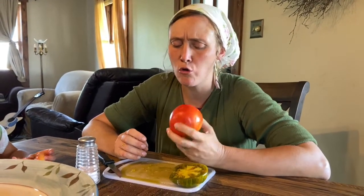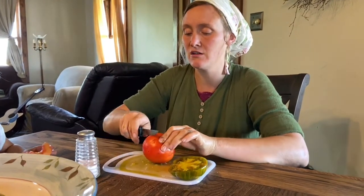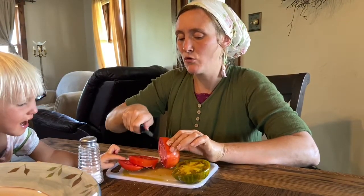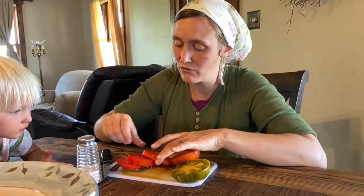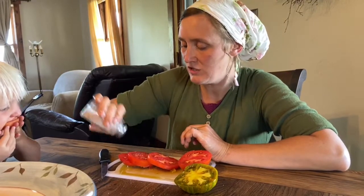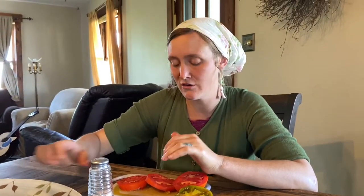Next — I think most people have eaten the Beefsteak. I have eaten these before. They're not exactly my most favorite, but they do make really good sandwich tomatoes. They're juicy but not overly juicy, so like that last tomato I just ate would actually be really horrible for a sandwich — it'd make your bread really super soggy.